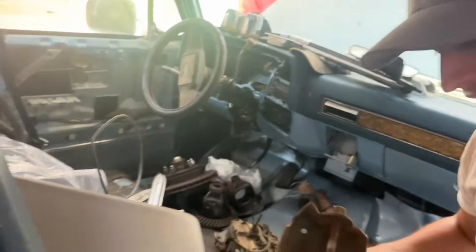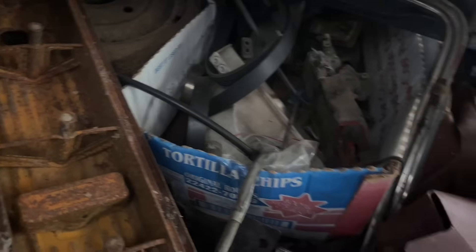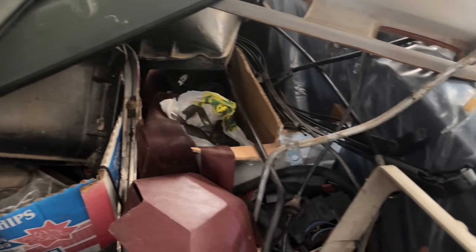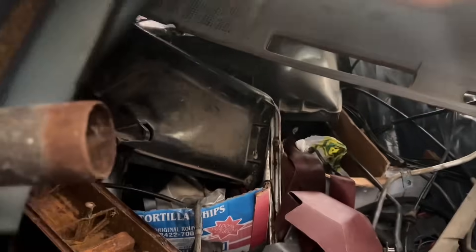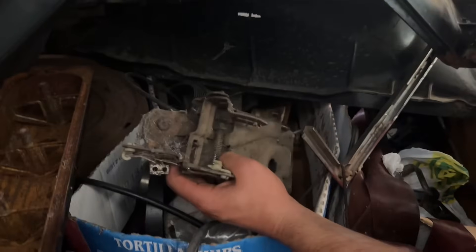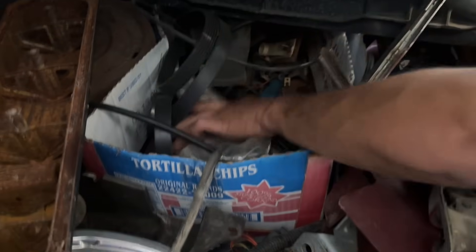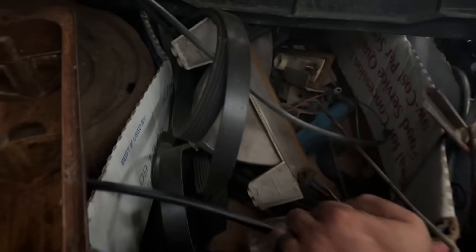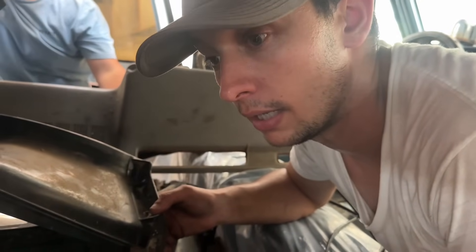I really wish the frame mounts were in here. There's a box right here — what's in the box? Some marker lights, hood latch, more wiring. Honestly I think this is parts for both this truck and the other square body my papa bought at the same time.